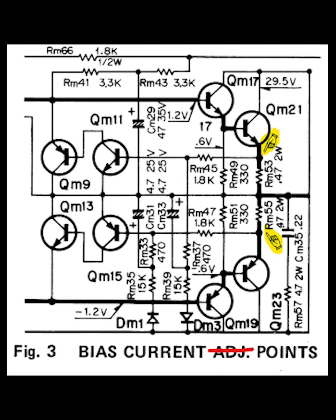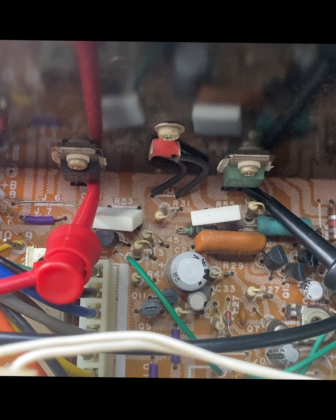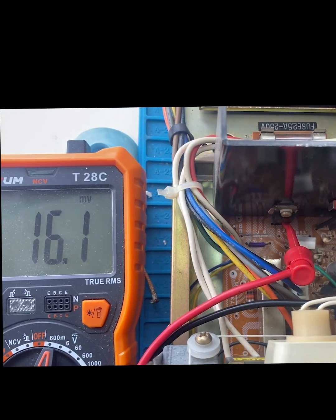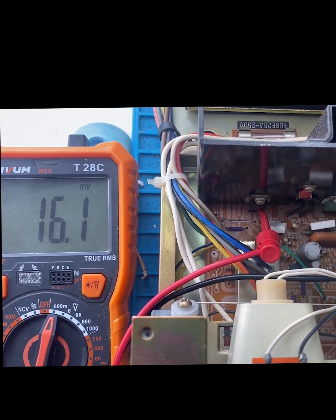I've highlighted that here, but just wanted to point that out. I'll show you real quick how to do the bias on here, and hopefully it'll be helpful. So the bias test points are effectively on the emitter leg of each of the output transistors. You can see I'm getting about 16 millivolts, so I need to bring that up a little bit.